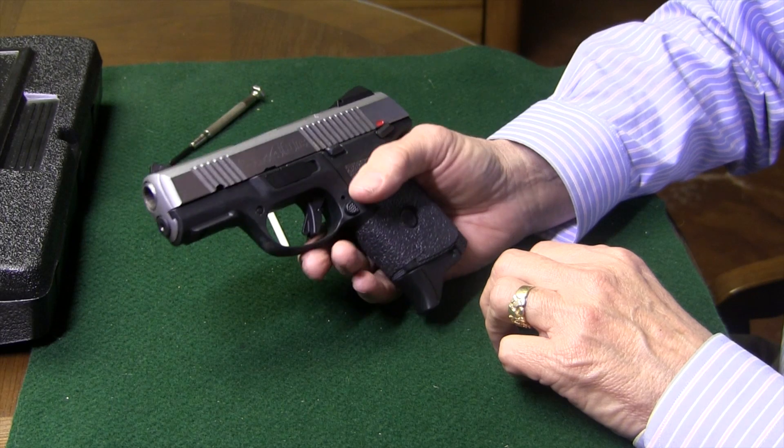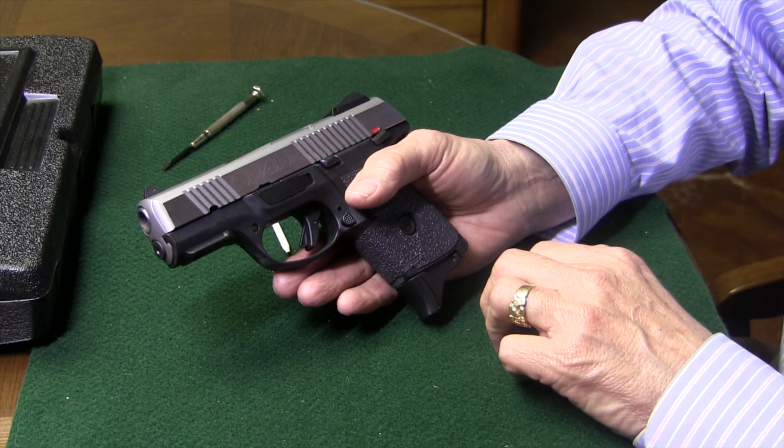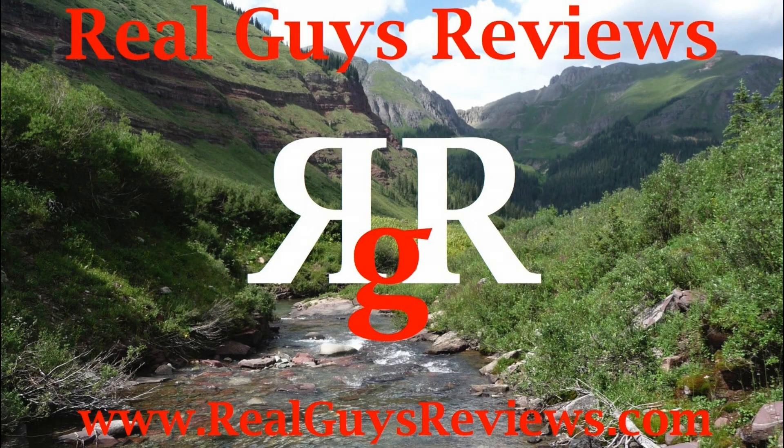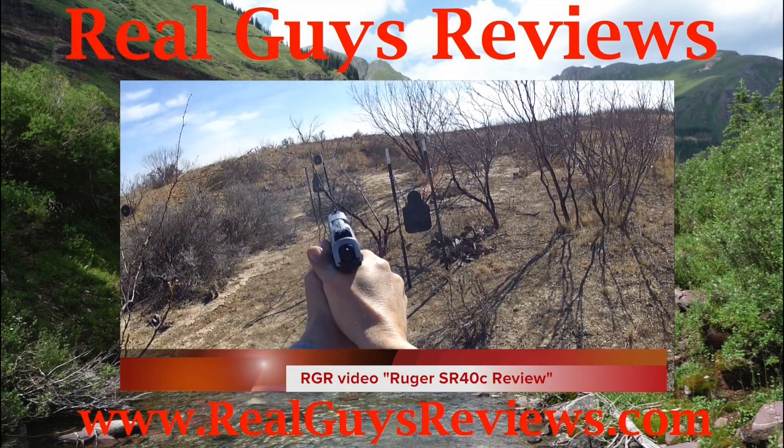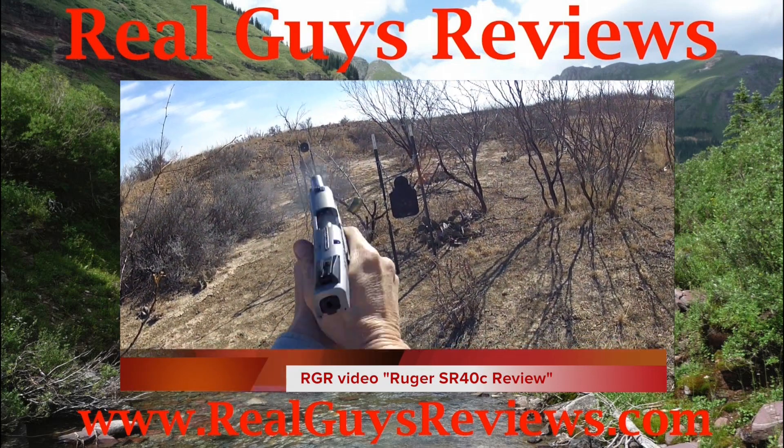Thanks y'all for viewing our videos here at Real Guys Reviews — we appreciate it, hope to see you around. If you have a chance, you might want to check out our RGR video, the Ruger SR-40C Review.